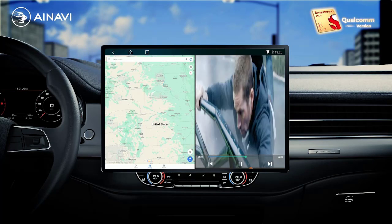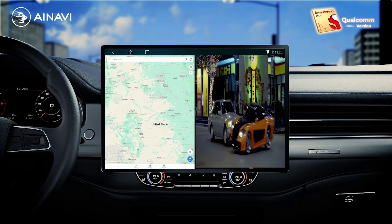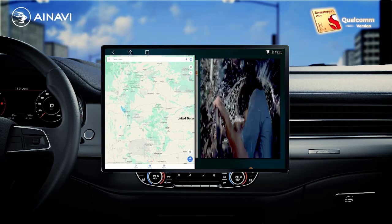Chipset: 8 core. Processor speed: 2.0 GHz. Processor type: Qualcomm.